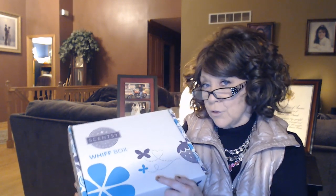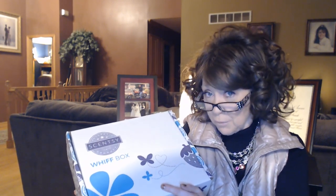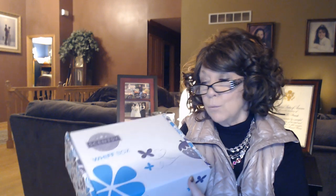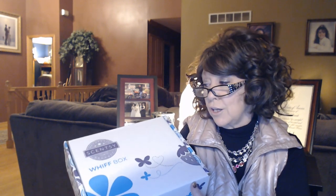The Scentsy Whiff Box costs $30, and it would be $5 for shipping. But because I add mine to my Scentsy Club order, between my order and the Whiff Box, if I get up to $60, which is easy enough to do, then my shipping is free. With the Whiff Box you're going to get a sample of items — five to eight items. Some will be full size, some will be samples. It could be things you've tried already and love, or some things you've never tried before, different scents you haven't tried. It's a great way to try some different products and get some of your favorites.